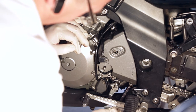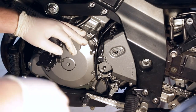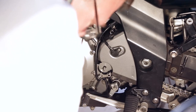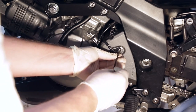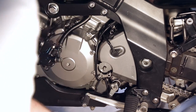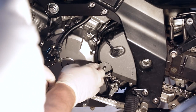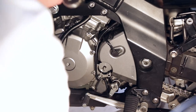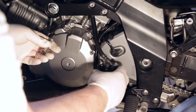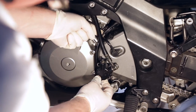Don't overtighten these bolts since the cover is plastic. Now we'll go ahead and put the speed sensor in. Now we can get the clutch slave cylinder on. We're going to get this thing lined up, make sure all the wires are out of the way, and do a quick dry fit first.